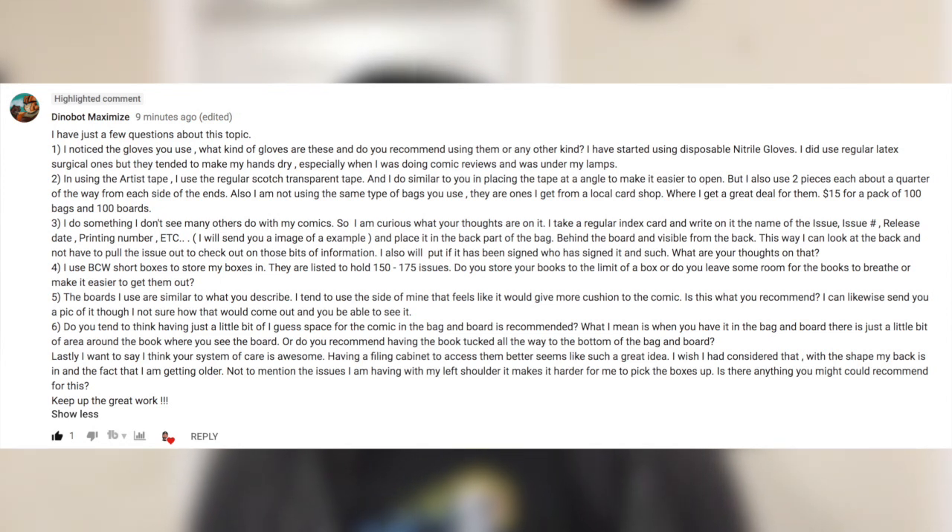I did use regular latex surgical gloves, but they tend to make my hands dry, especially when I'm doing comic reviews under a lamp. Well, Dinobot, I'm using cotton gloves — disposable cotton gloves. I bought these off of Amazon and I'll throw a link down below. Why do I use cotton gloves over latex gloves is a great question. I can handle the pages easier and open the books easier with latex gloves.